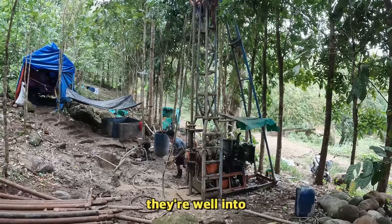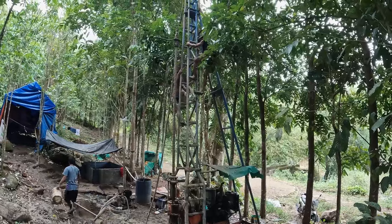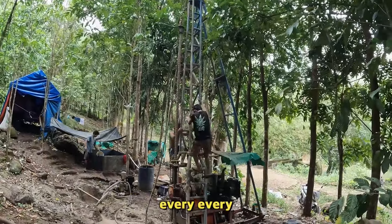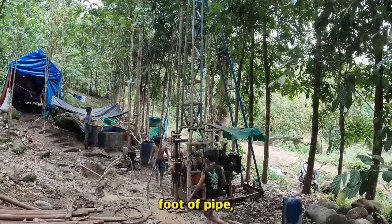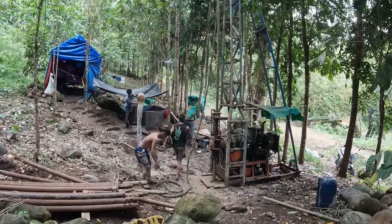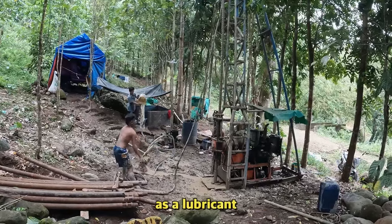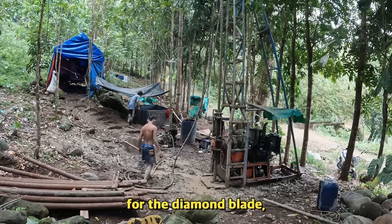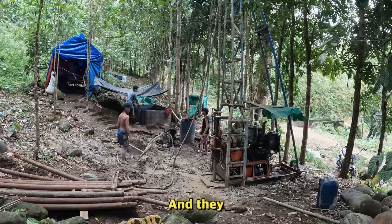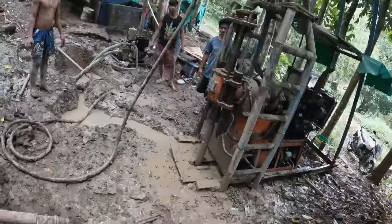Every 12 or 15 feet of pipe they add one to it, and then they use that mud mixture as a lubricant for the diamond blade — the coring bit. They went through several coring bits because there was a lot of rock and a lot of boulders.